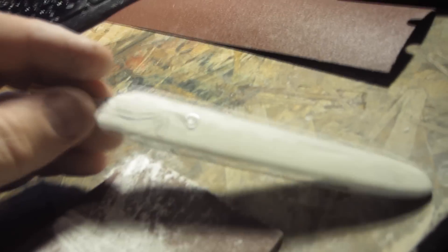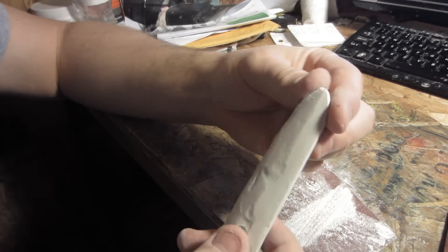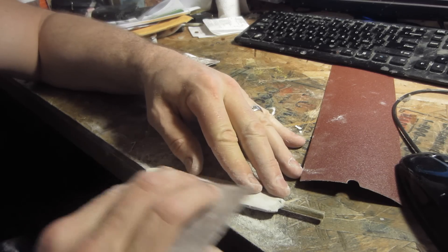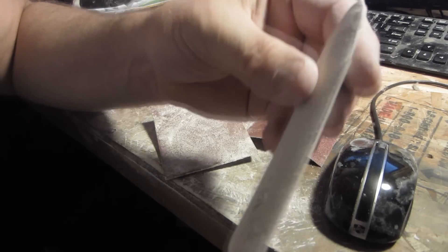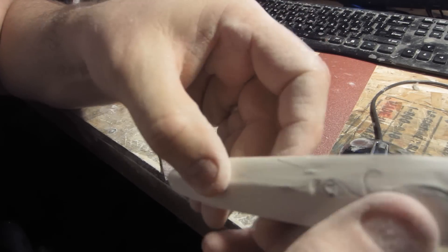Hey guys, I'm back the next day. Working on the shoulder, doing some sanding, just straightening down. After a ton of sanding I kind of got a decent shape — I think that thing's gonna work pretty cool.